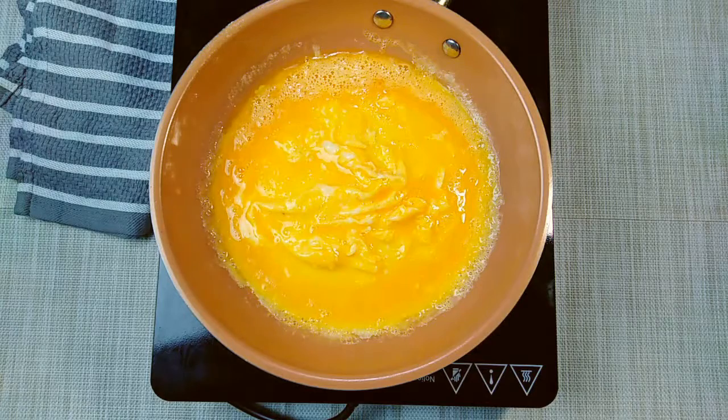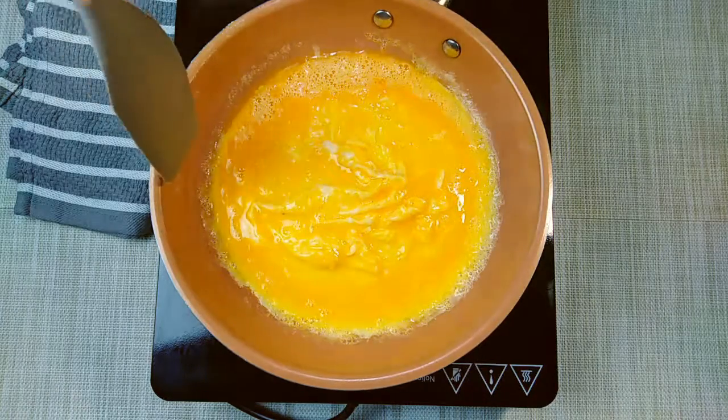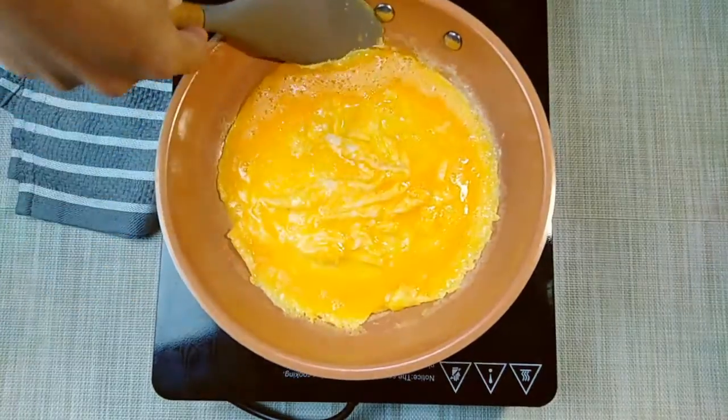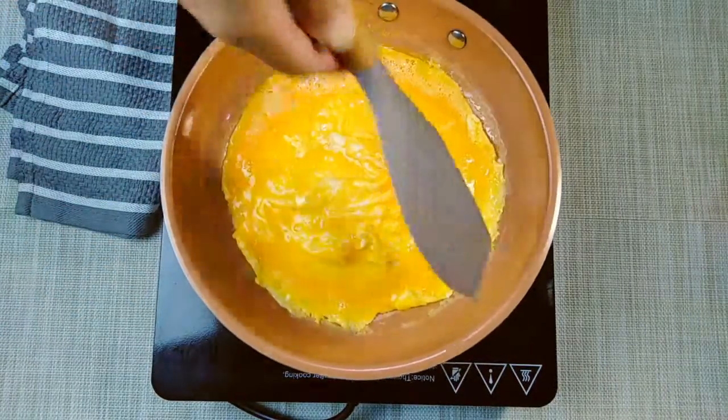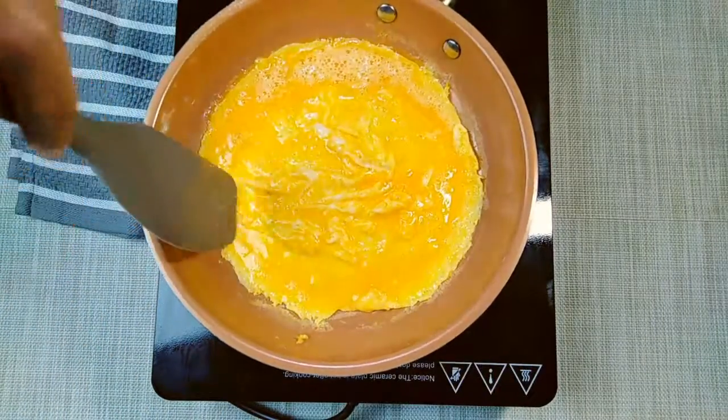If you don't mind, don't put it in a non-stick pan so it doesn't stick to the bottom. You have to add a little cream and milk to make it very fluffy. You don't have to leave the edges.